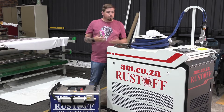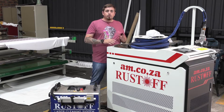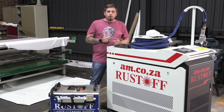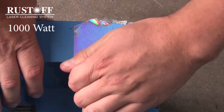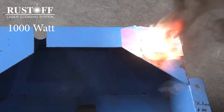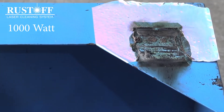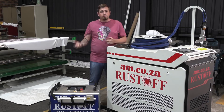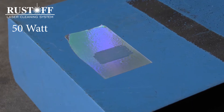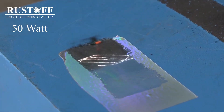Our next category is capability. The 1000 watt has a lot more power, and beyond removing rust it can also remove paint and some forms of adhesive — including powder coating — without a problem. The 50 watt can also remove forms of paint and adhesive while derusting, but not as efficiently or as fast as the 1000 watt, simply because of its lower power.